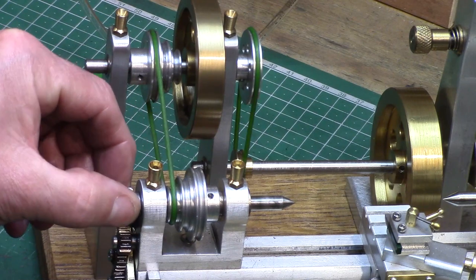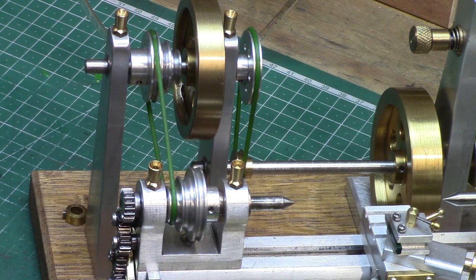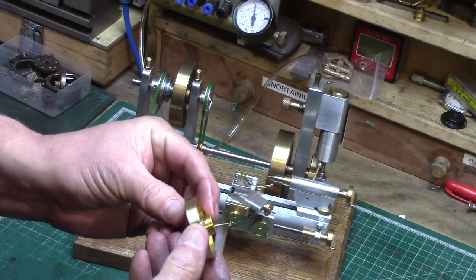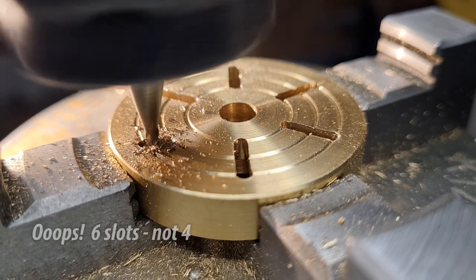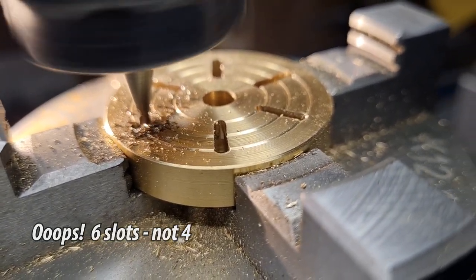The headstock mandrel is simply a length of 6mm stainless round bar which has had a 60 degree centre turned into it. A brass faceplate was turned on the lathe from 40mm stock, then grooved for effect, and 4 slots of 3mm were milled into the face to allow for work holding.